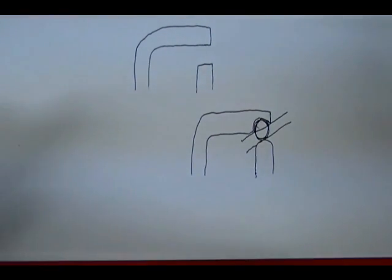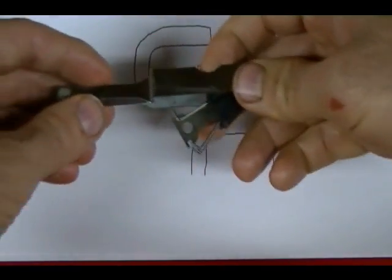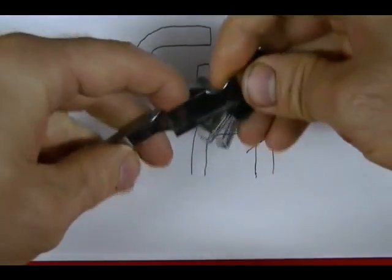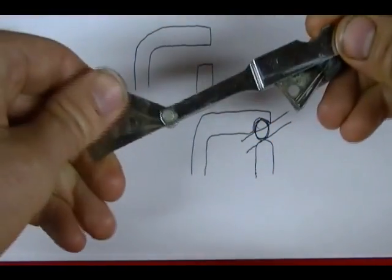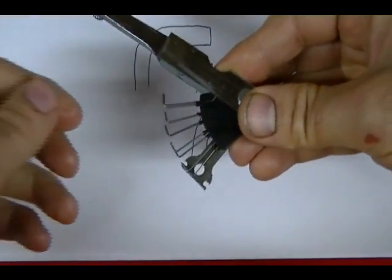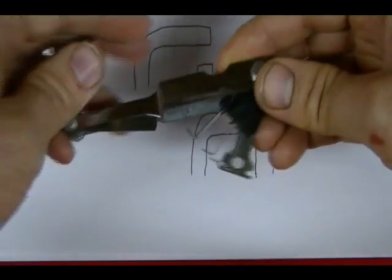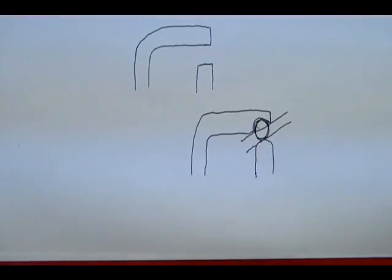To summarize: if you've got a new spark plug you can use either the leaf gauge or a wire gauge. But if you're gapping a used spark plug it's always better to use the wire gauge. Hope you found this video helpful and thank you for watching.